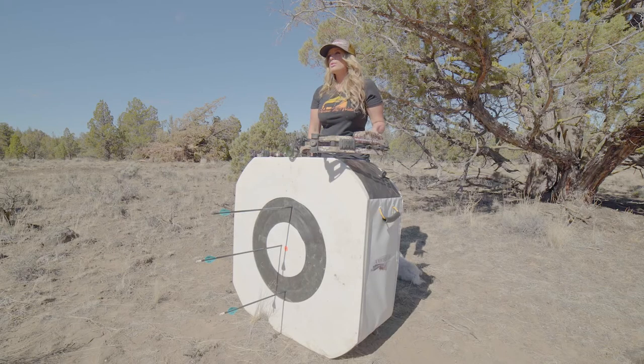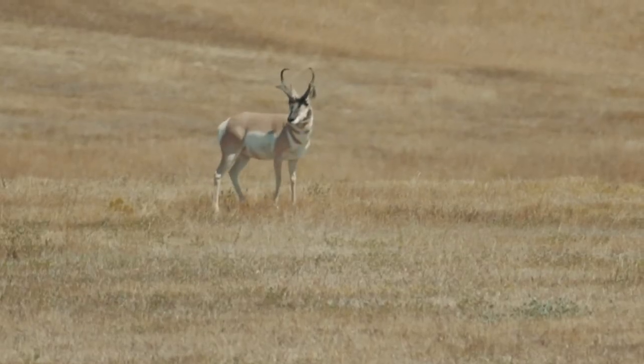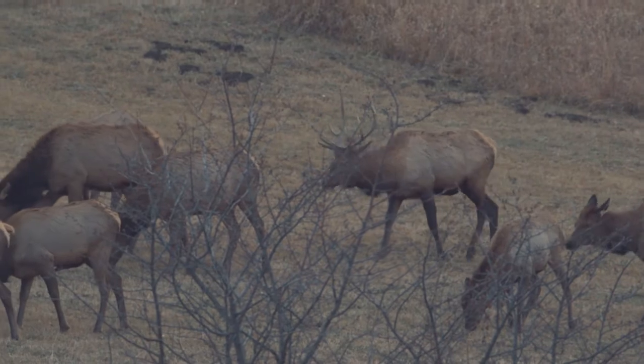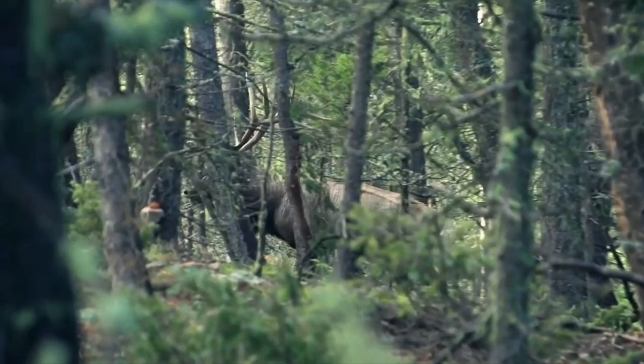In order to calculate your max point blank, first you need to understand the terminal radius of the animal that you're pursuing. For example, if you're pursuing antelope or small deer, they're going to have an 8 to 9 inch terminal radius. Or if you're pursuing an animal like an elk, they're going to have around a 16 inch terminal radius.